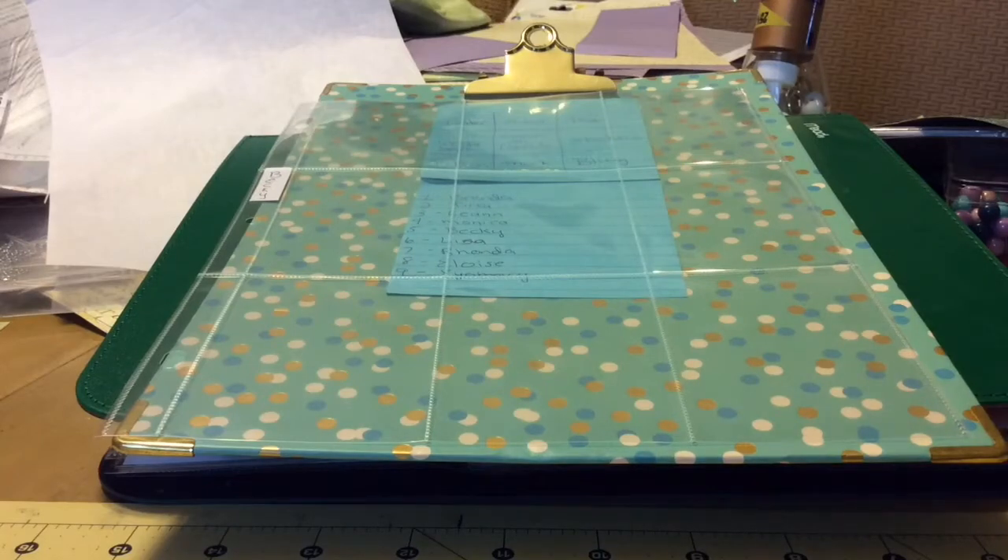Hi everybody, it's me Jen and welcome to It's My Playhouse. I am here with ATC Swap No. 5 from Becky and let's get into this. I did see her video and her video is awesome. If you want to learn how to do these, she does a great explanation on how she did them. So let's get into this.